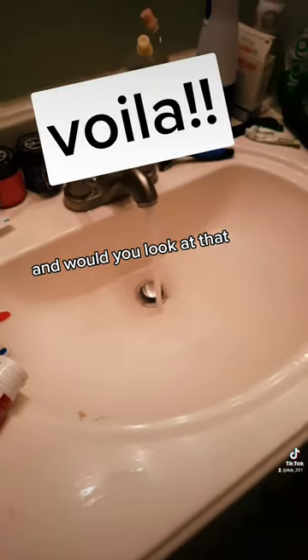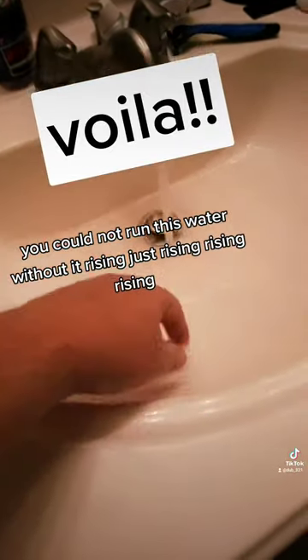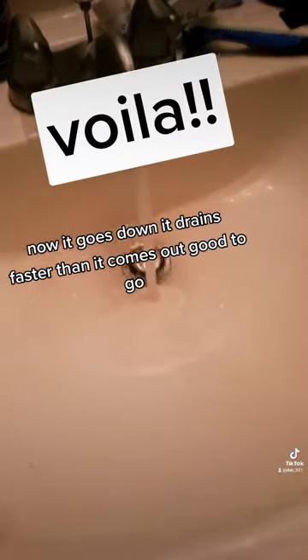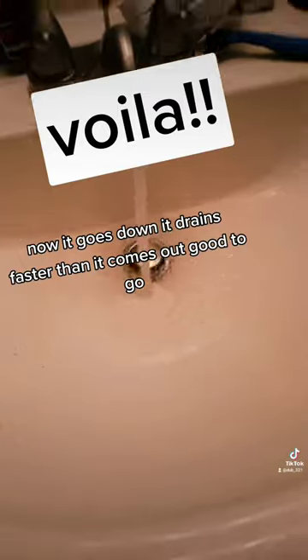And would you look at that. You could not run this water without it rising — just rising, rising, rising. Now it goes down. It drains faster than it comes out. Good to go.